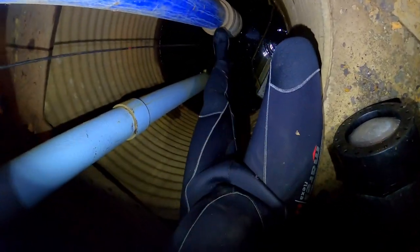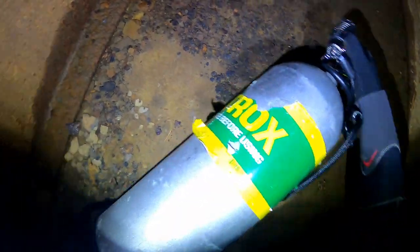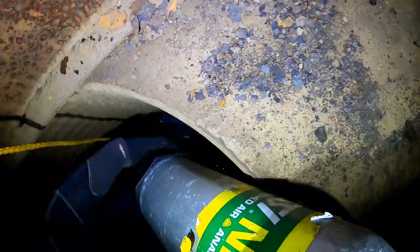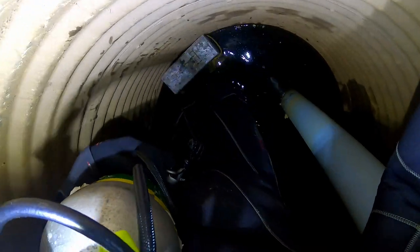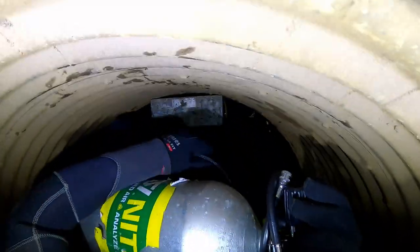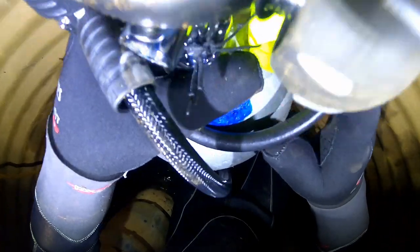I know this goes without saying, but if you are not comfortable in confined spaces, please don't try this. As a matter of fact, unless you're properly trained, do not try this at home. This is something we do on a pretty regular basis — our guys are trained for this. We are all firefighters, police officers, rescue personnel, and military personnel as well. So we're used to working in confined spaces and we do have the proper training for this. Please don't try this at home. Basically what my diver here is doing is going down to the bottom to check the overall depth and condition of the wet well and just clean it out for them.